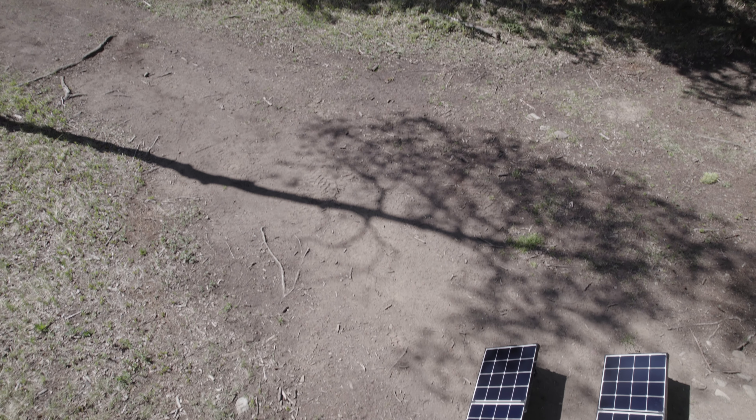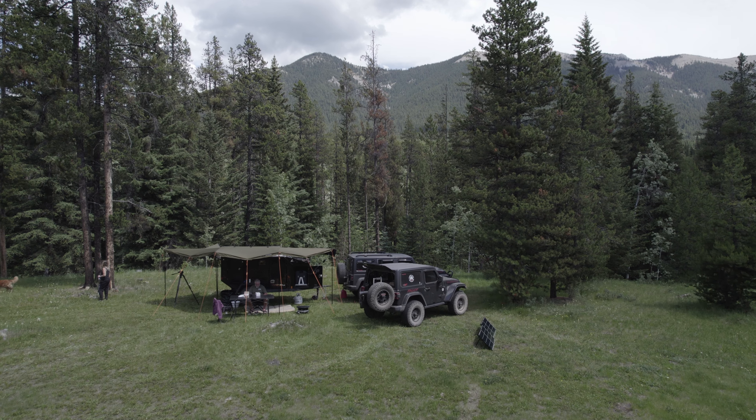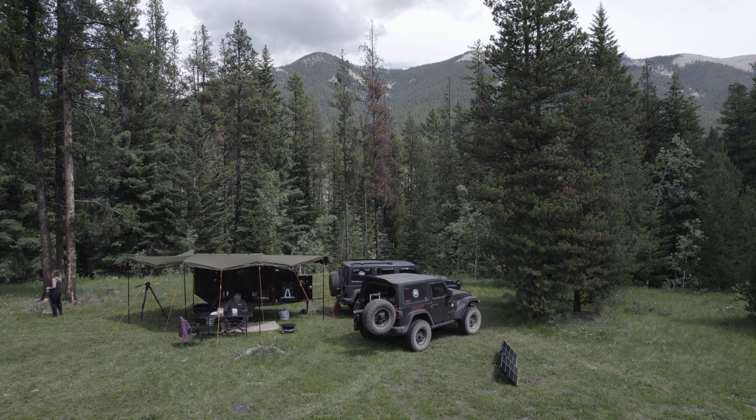In the realm of off-grid adventure, where the call of wild beckons, the spirit of exploration thrives, there exists a beacon of innovation and excellence.